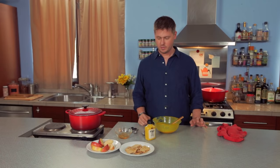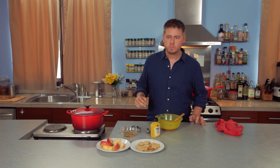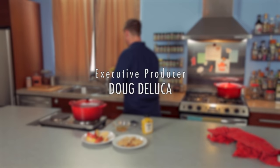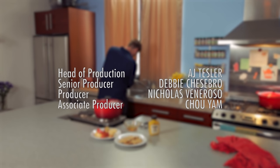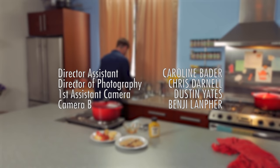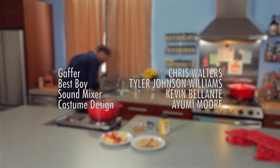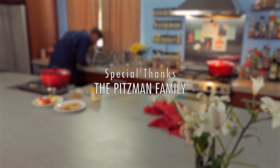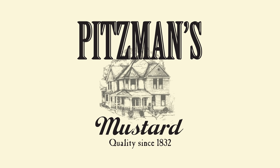Wow. Okay. Well, I'm gonna have some honey mustard sauce. If only we had chicken. Sweet and... something's off. Something is off. Alright, well, we'll see you next week. Thanks for watching. This is off. It comes off — of the mustard. Rotten mustard. It's the last time I used Pissmans.